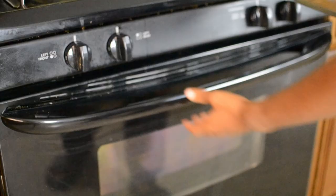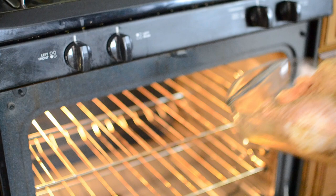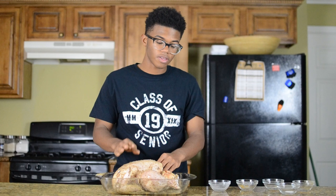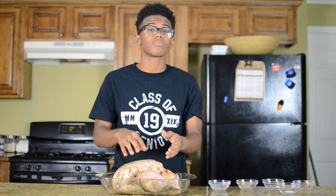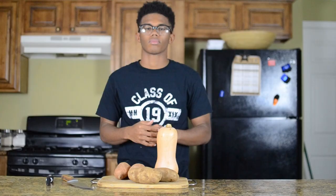That looks pretty good, so now I'm going to throw it in the oven at 350. To cook any turkey, put it in for 15 to 20 minutes per pound, and check it periodically. This turkey will cook a lot quicker because I didn't stuff it — stuffing the turkey takes longer and makes it hard to tell if it's fully cooked. Rule of thumb: don't stuff your turkey.